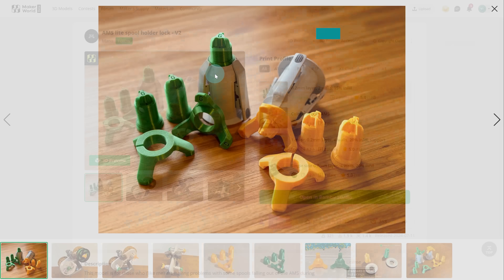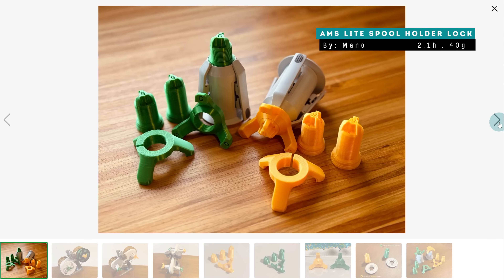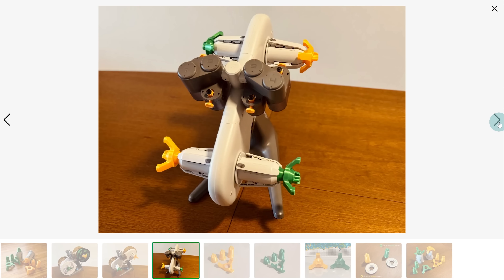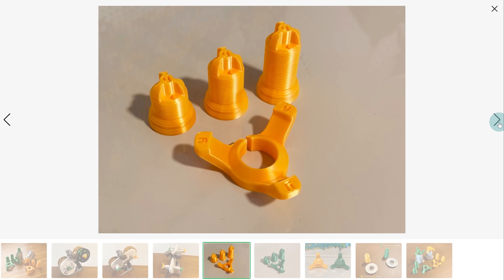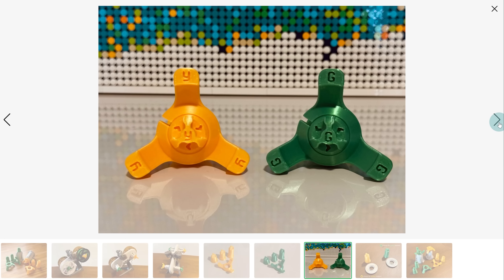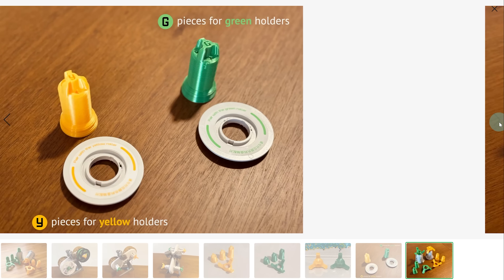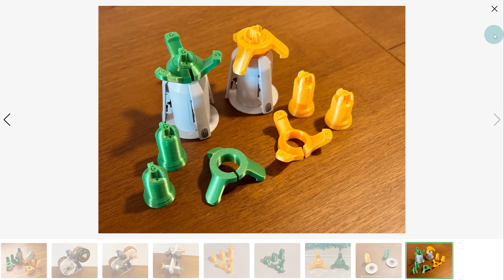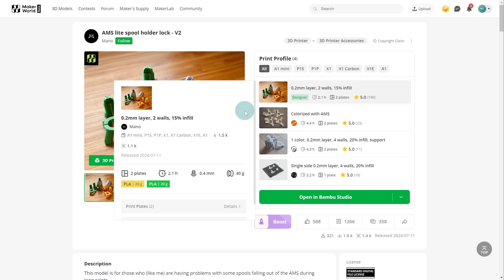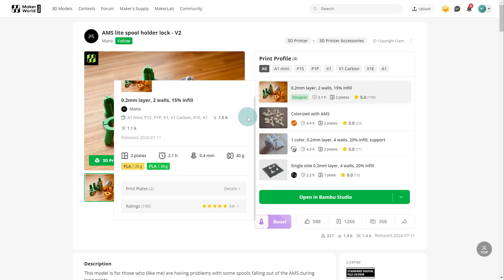That's 15 accessories, but here are a few bonuses as well. First is the AMS Lite spool holder lock. I haven't experienced this personally, but apparently the filament spools have been known to slide off of the AMS Lite, so this upgrade deserves a mention, especially if you're top mounting your AMS to your A1. I don't find this necessary personally, especially with the enclosure upgrade, which secures the filament spools in place as well.